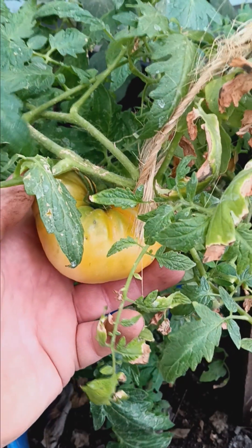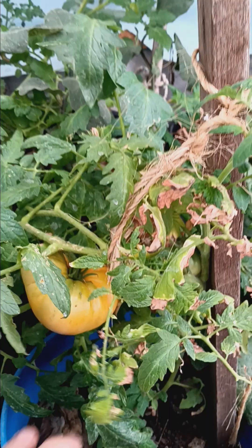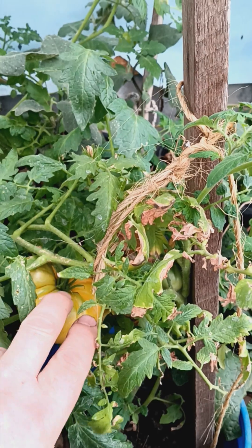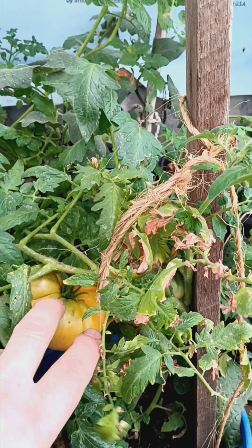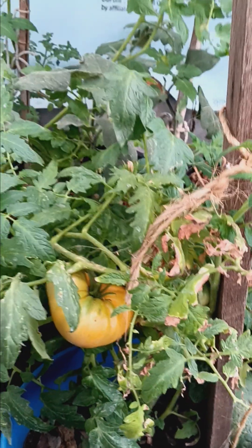It'll make a very welcome addition to our wintertime table — having a nice fresh tomato. And this was a volunteer plant; we weren't sure what variety, but now we do know. The only yellow tomato we had was the Amana orange, and this came from the rinse water from our scrap bucket. So we know what it is now.